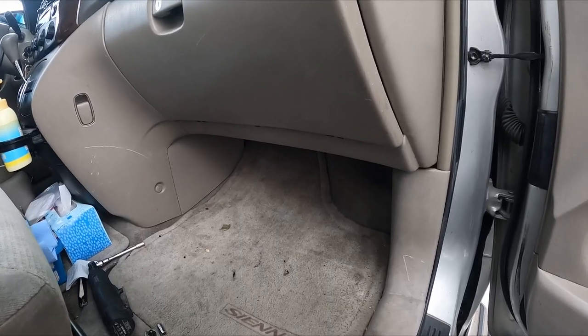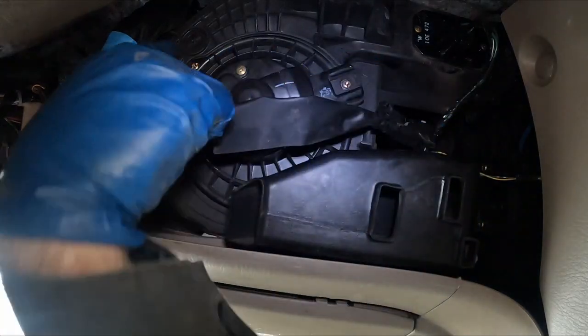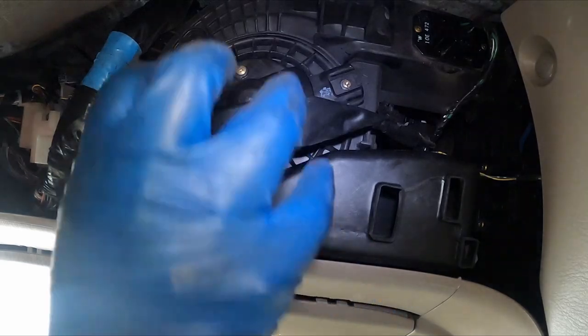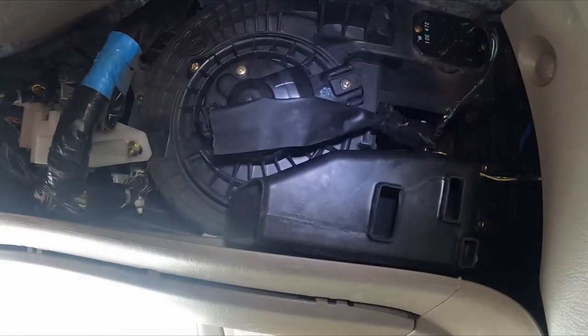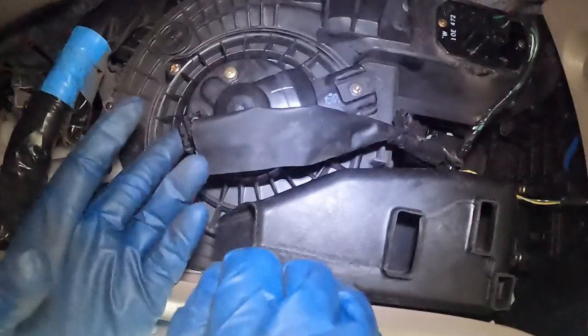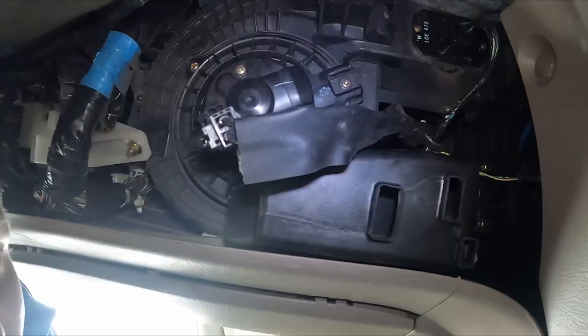So we want to make our way underneath the glove box. You can see two of our three fasteners — one here, one here. The third one is behind this. Not only does this get in the way of our fastener, it also gets in the way of our motor coming down. First thing we'll do while we're down here is disconnect our electrical connector — push on the tab on the side and pull down. There we go. Now let's go back up top.